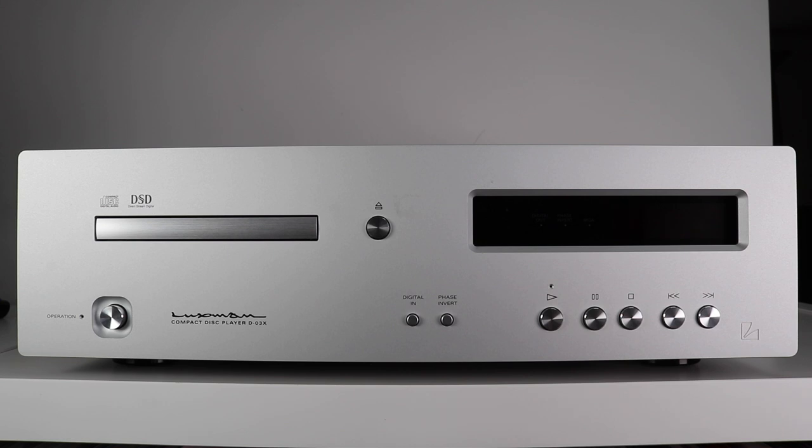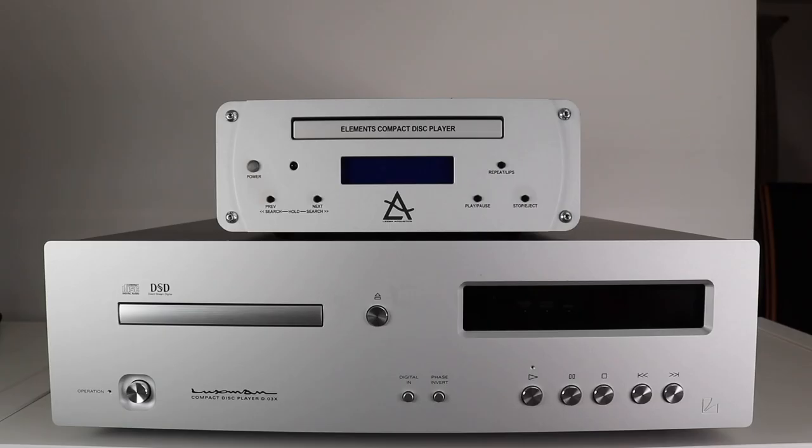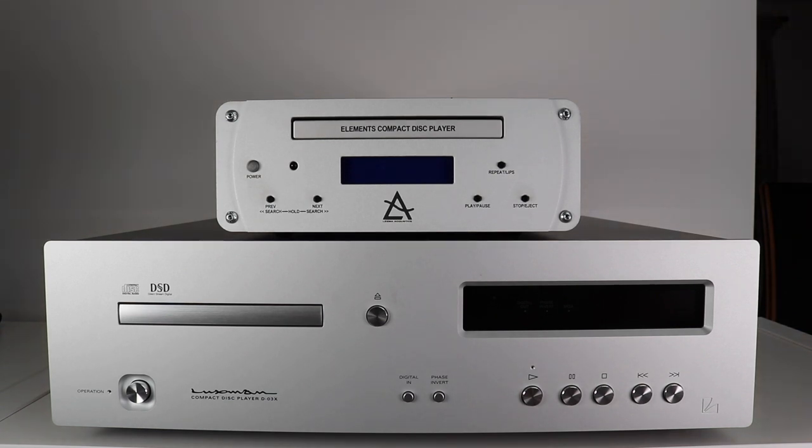There are plenty of more expensive CD players out there which have a larger physical bulk, and yes, this particular model from Luxman is no shrinking violet. I know it's a cheaper model and contained in a half-width chassis, but even so, just in terms of contrast, you can see by looking at this Lima Elements CD player just how relatively large the D3X actually is. The chassis of the 6000 CDT Transport from Audiolab on the top here is a size I'd say is more contemporary and common in the market today — more the norm.